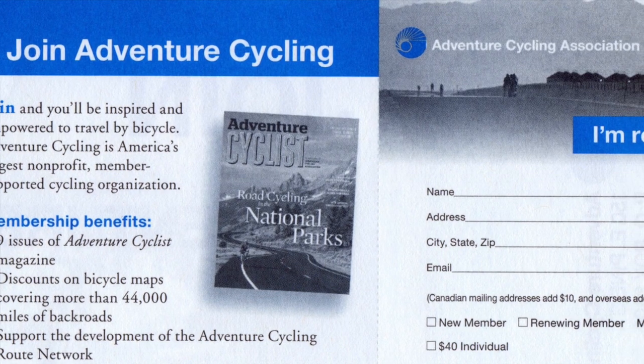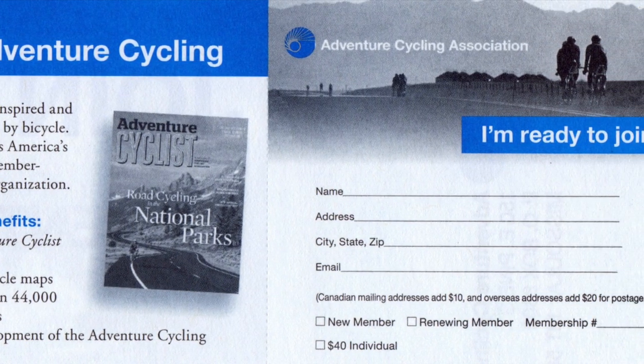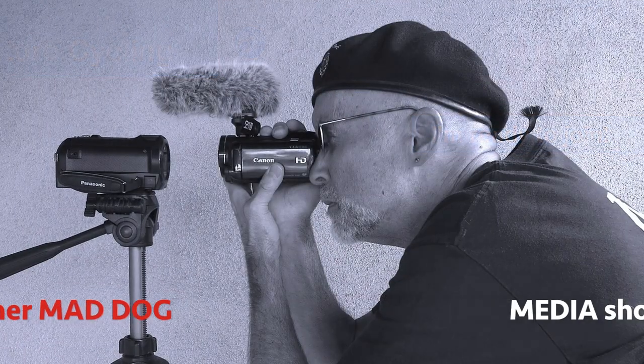Look for my complete review of the Bianchi Orso in the October-November issue of Adventure Cyclist magazine. I'm Patrick O'Grady. Thanks for riding along.